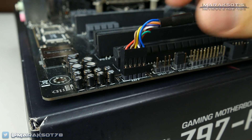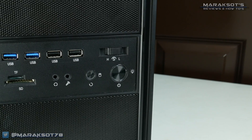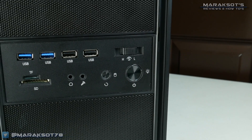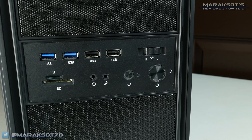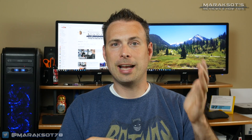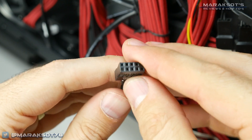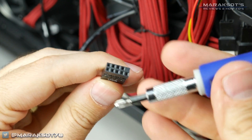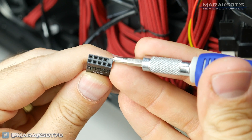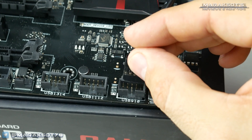We can now move on to our USB 2.0 headers. As of the making of this video, it's still pretty common for cases to have front panel USB 2.0 ports, though I'm certain that will change over time. Connecting them is identical to connecting the HD Audio header — these plugs are also keyed to only fit onto the header in one direction, so just make sure you have the plug properly oriented and push it onto the pins.